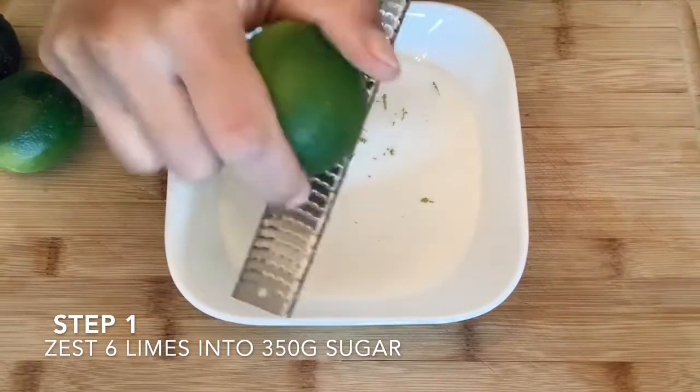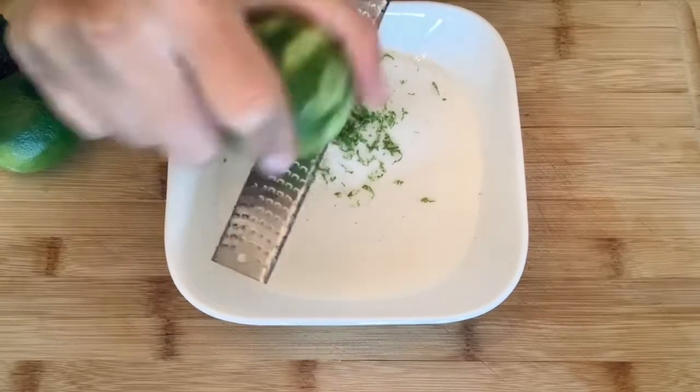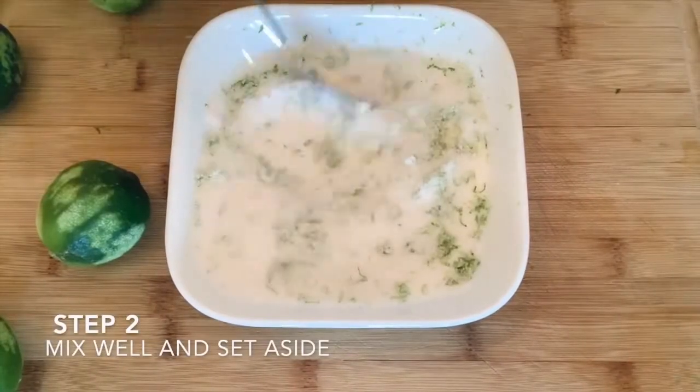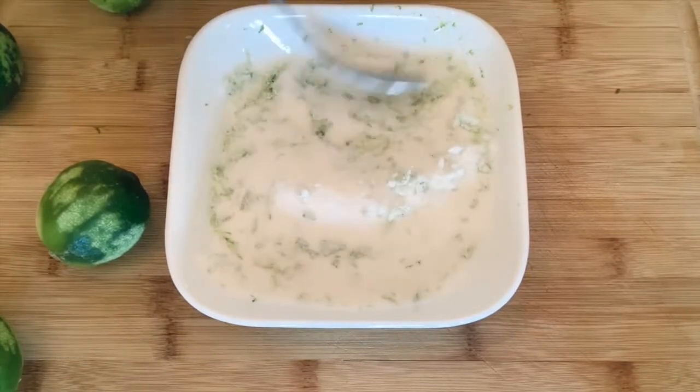Start off with about six limes and zest it right into your sugar. Next, you want to mix the lime zest into the sugar and set it aside. This will infuse some really beautiful lime flavors within your sugar before you mix it all up.